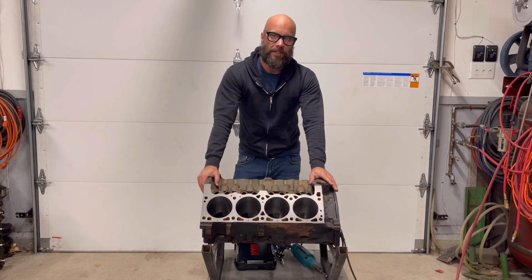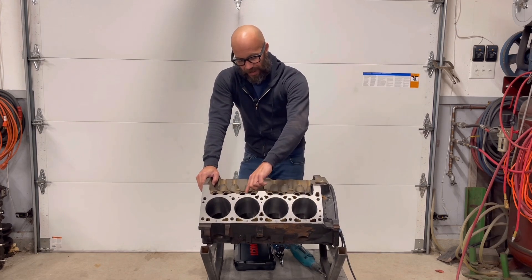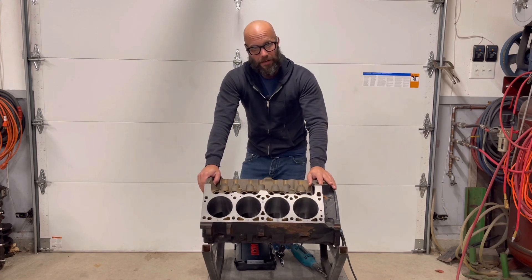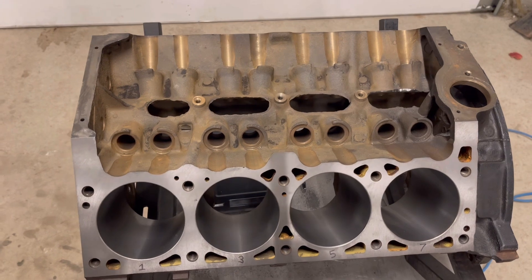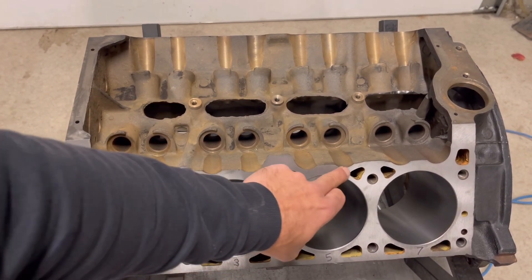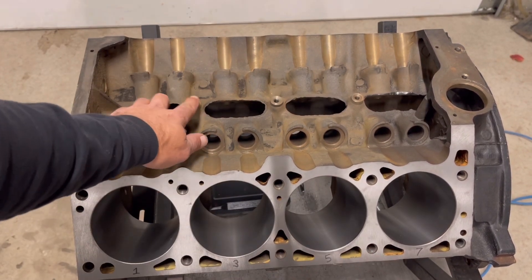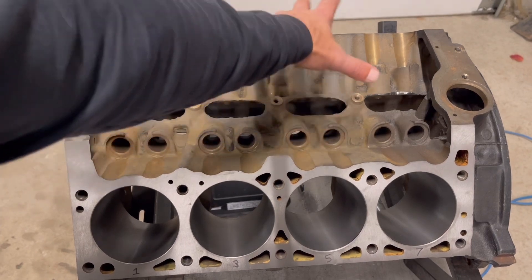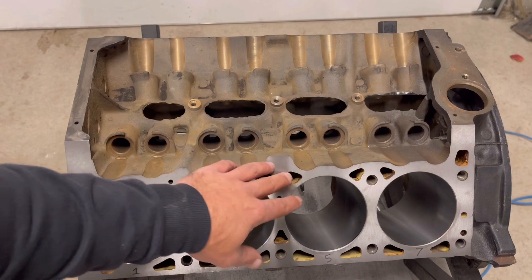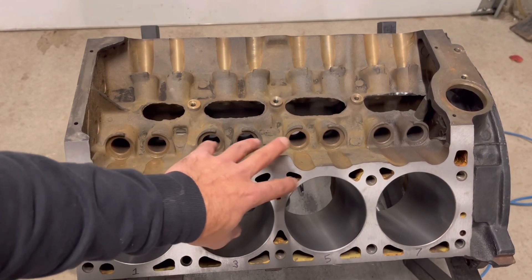So what are those two things we're talking about? Well, chasing threads and deburring casting flaws. If you look here, you've got all these different threads for your cylinder heads. This area here is for the roller rockers that sit in here. Dirt builds up in there — oil, grease, and all that. It's always a good idea to chase those out and get all the grime out.